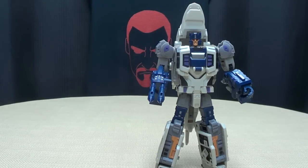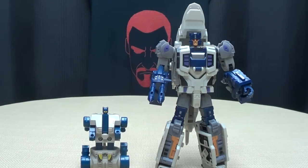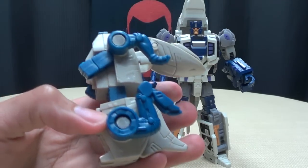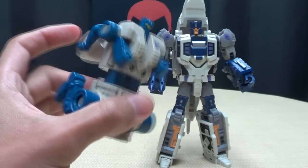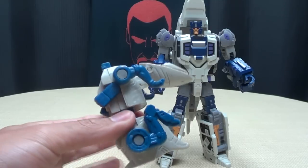And of course, G1 Rippersnapper — oh, precious. G1 Transformers, and yet we still complain about kibble — I hate that word. But look at that G1 toy.